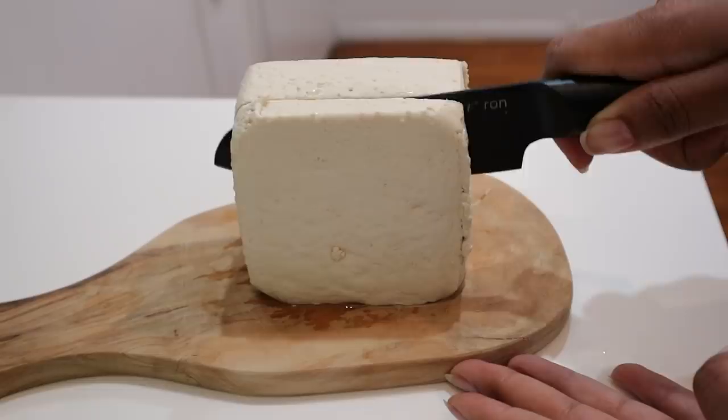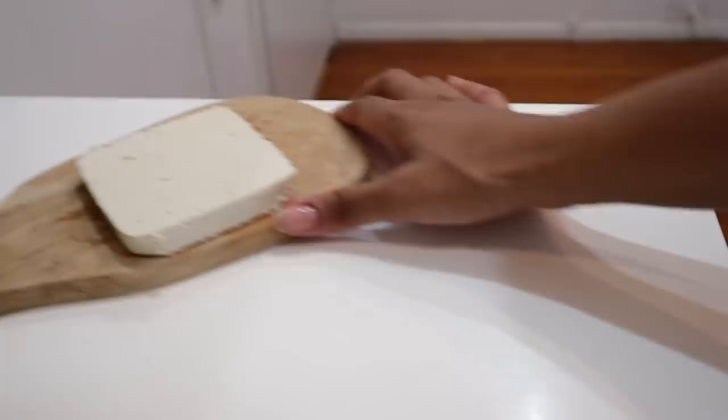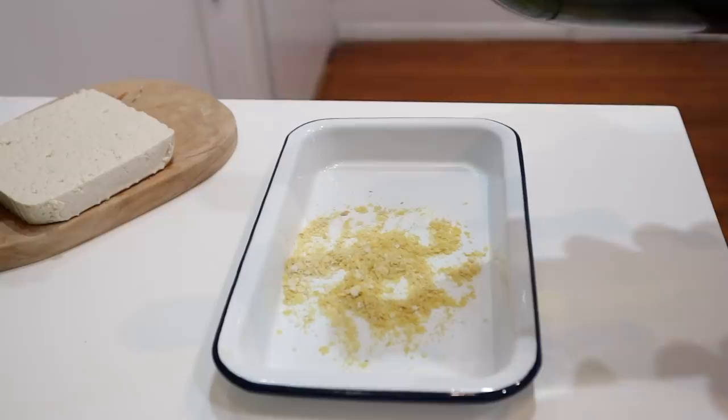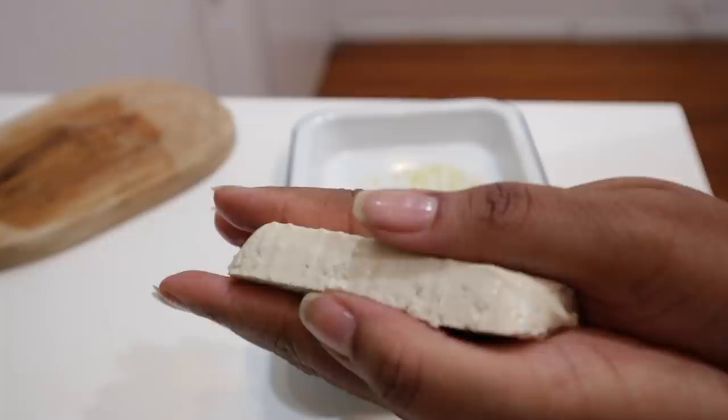So instead of doing a scramble I basically just sliced the tofu to fit my bread — about three-eighths of an inch thick. I made kind of a marinade to go with that, but really you can skip this step if you want and just season it as you normally would. I went for my usual spices: nutritional yeast, turmeric, onion powder, garlic powder, white pepper, a little bit of salt, along with some olive oil. You can also press a little bit of the water out.